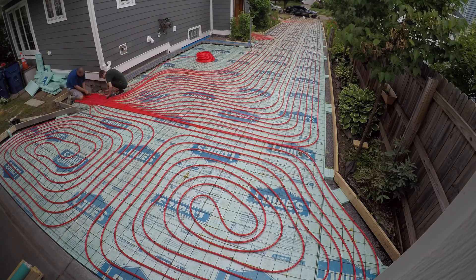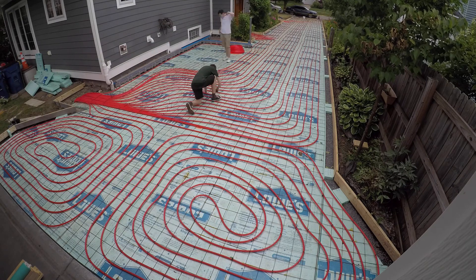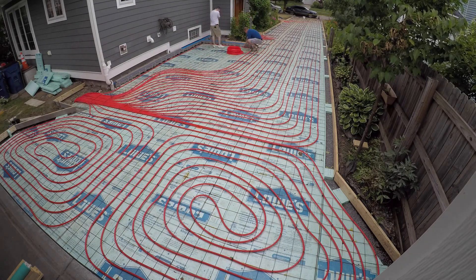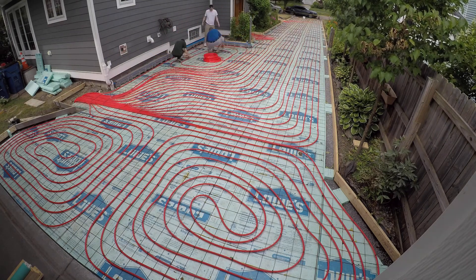Luckily we didn't run into that. It was like 90-something degrees this day with humidity out of control, which actually helped. We're doing our very last loop, which is going to be another counter-flow loop, just like the two closest to the garage. I talked about those in the day four video so you can go back and check that out.